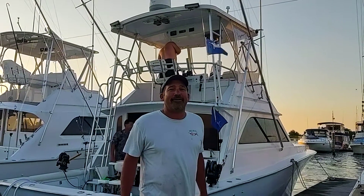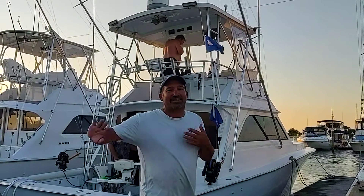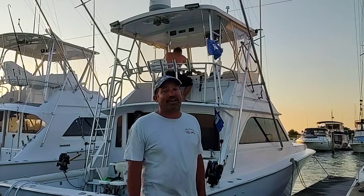Are you using fluke flannel rigs for your teasers? We are. We're dropping down sea bass rigs to go out on the teaser line. That seems to be working great.